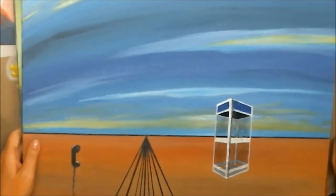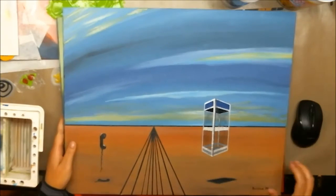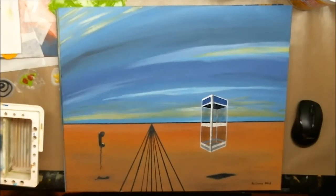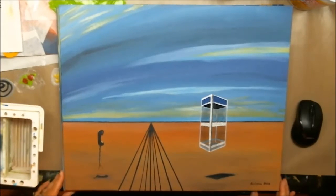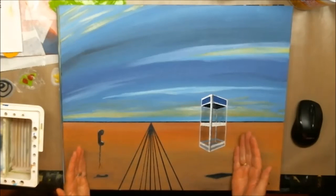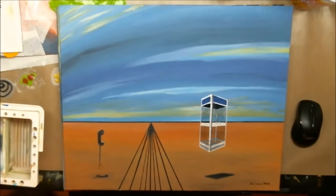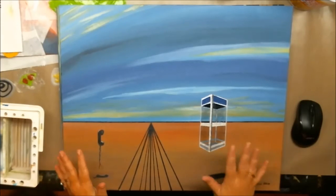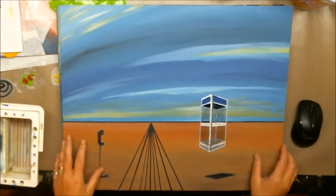Those are all my nine by twelves, and then I have some sixteen by twenties. Most of these I did in college, but they need to go because they take up a lot of room. This one here is my homage to Salvador Dali — it's called Where Things Go to Die. I wanted to create a Dali-esque landscape, and I was trying to demonstrate that you don't see telephone booths anymore. When I was a kid they were on every street corner and for a quarter you could call anywhere, so I created this Dali-esque limbo where telephone booths go to die.